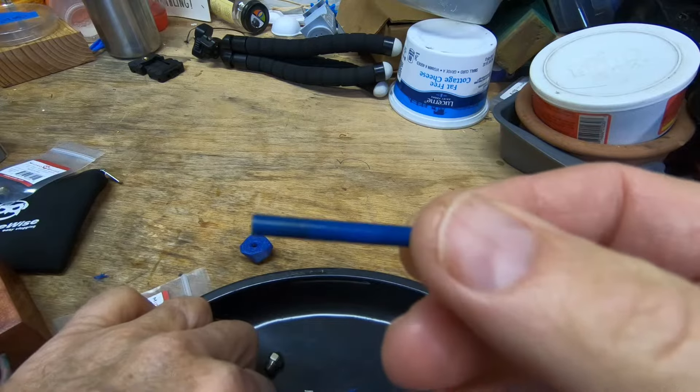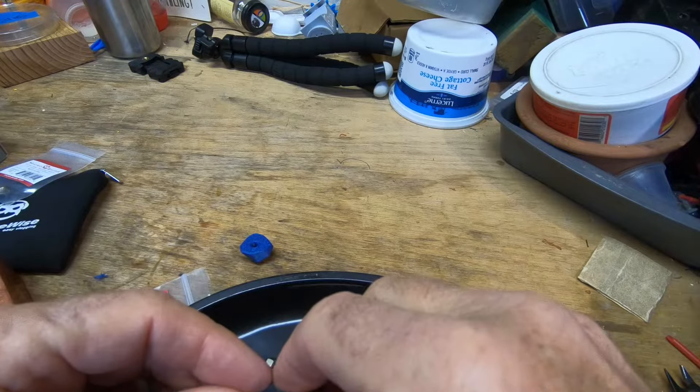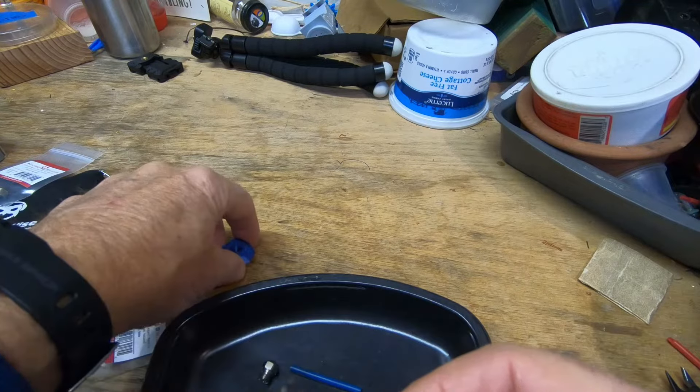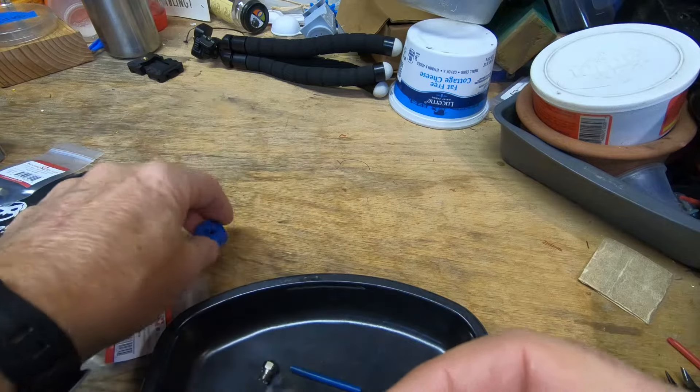I was printing a lot of PETG, which is higher temperatures. The PLA I'm printing at 225, and the PETG I'm printing at 237.